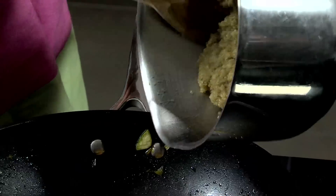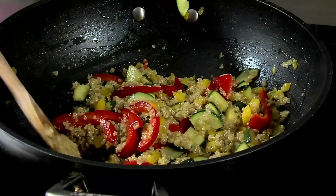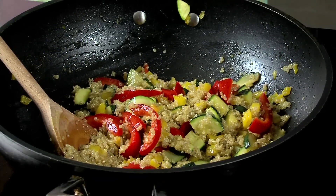Mix the cooked vegetables with the quinoa and set aside. Serve the fish with the quinoa vegetable mixture. This recipe makes two adult portions.